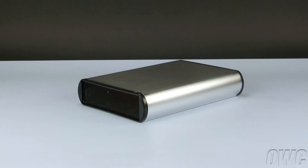Hello and welcome to the OWC instructional series of videos. In this installment, we will show you how to install a SATA optical drive in the OWC ValueLine 5.25 inch enclosure. Please note that this enclosure will only work with a serial ATA optical drive. It is not compatible with older ATAPI drives.